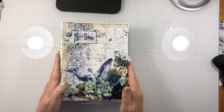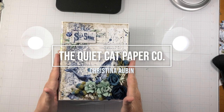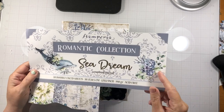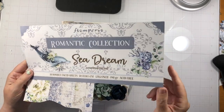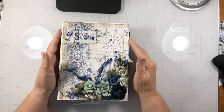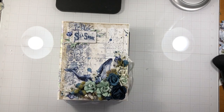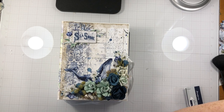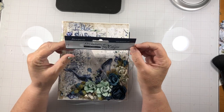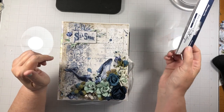Hey everyone, welcome back to my channel and welcome to a new project. We are working again with Stamperia. This is Sea Dream, from their Romantic collection. I had two 12x12 and two 8x8s. I also had the chipboards and something called the decorative chips, and I will show those to you when we get to the flip through or the walk through.